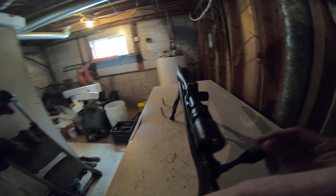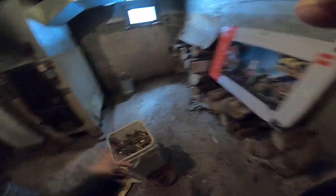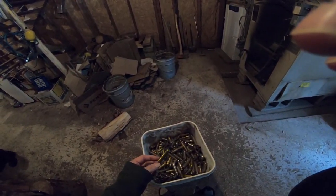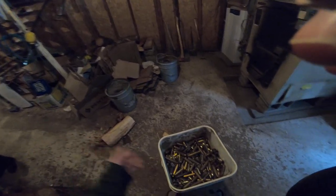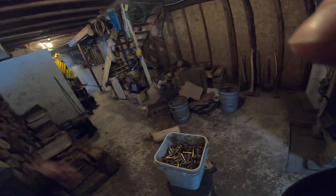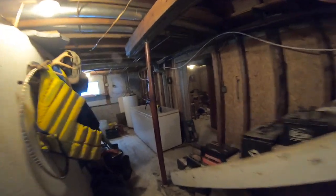There's about 200 rounds of 303 British there. Some 308 was fired out of my Norinco M14 — I can almost guarantee it will not fit in this chamber. There are about four or five hundred rounds I'll have to go through, figure out what to keep and what to get rid of. A lot of calibers I can't use — I was hanging onto them hoping to get a rifle in every caliber, but that didn't happen. So I focused on 308, which is probably the best all-around cartridge.